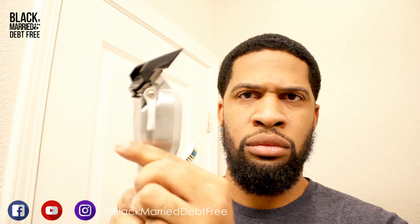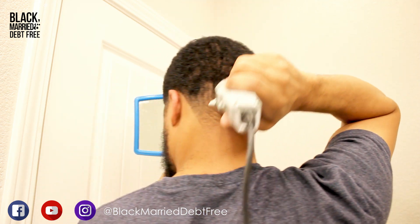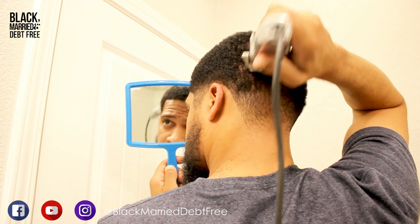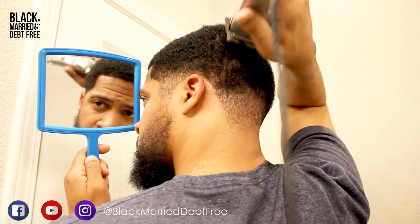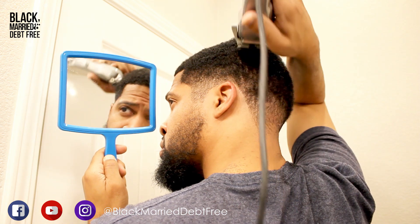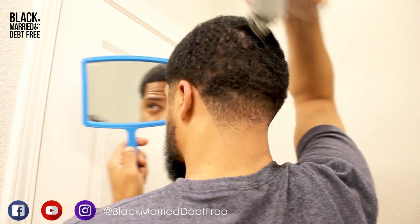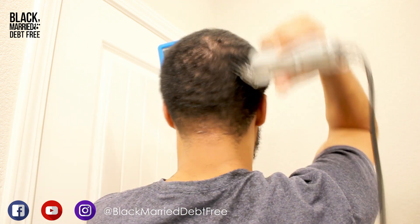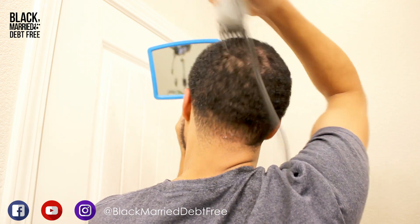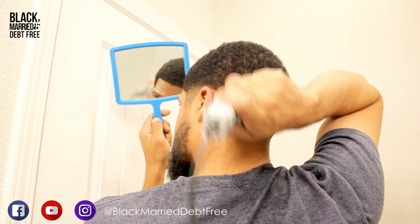Now I'm going in with the three-inch guard on the Wahl, going against the grain throughout the entire head. The handheld mirror is something you will definitely need if you're cutting your own hair. There are self-cut systems with multiple mirrors you may want to look into, but if you don't have those, you can do fine with just your bathroom mirror and a handheld mirror — that's what I'm using here.